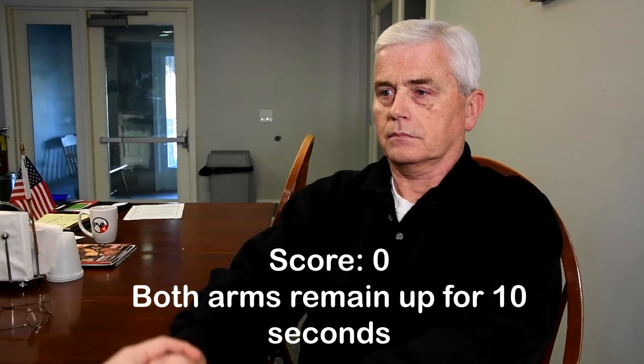10, 9, 8, 7, 6, 5, 4, 3, 2, 1. Good job, sir. Good job.